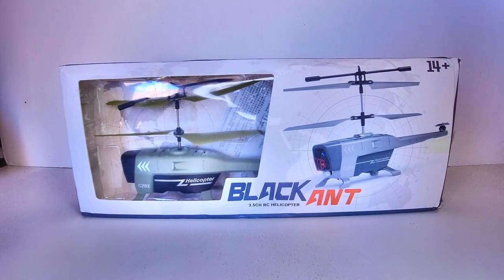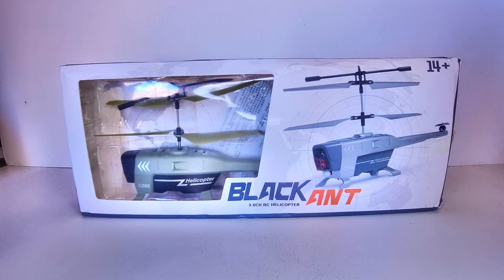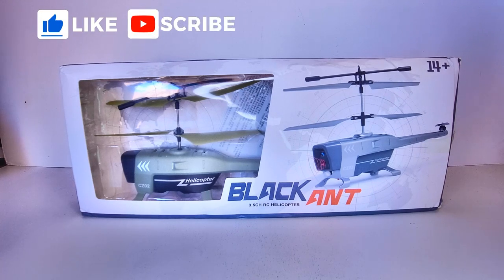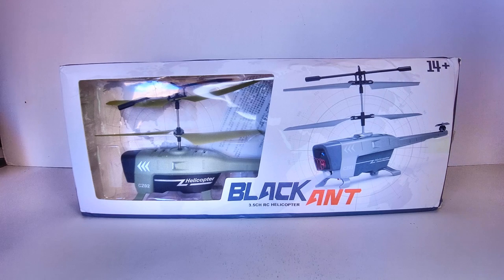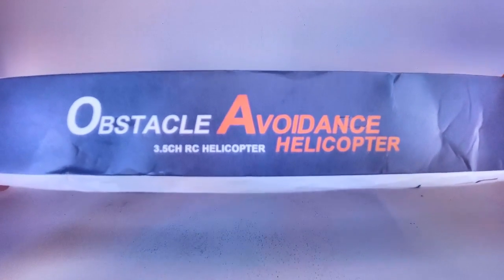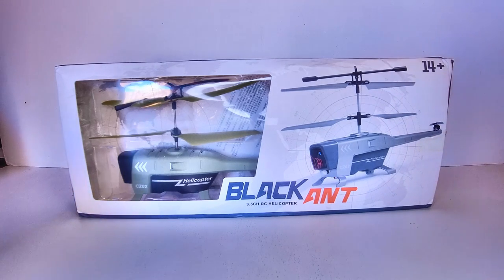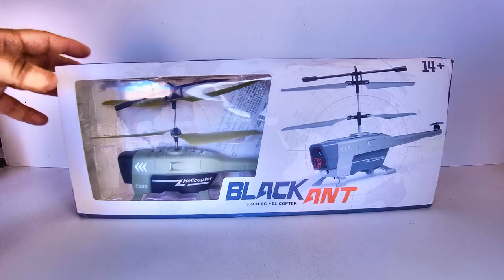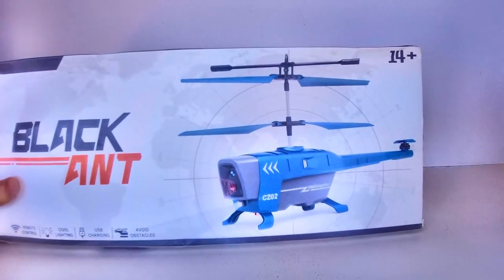Welcome back to the channel. Today I'm reviewing a pretty cool little RC helicopter I picked up from AliExpress for around $30 Australian, about $20 US. It caught my eye because it looks very much like the Esheen E110 I reviewed earlier this year — it's based on the Black Hornet military style spy drone. This one's called the Black Ant and it's a three-and-a-half channel RC helicopter. I've got the army green version, and it also comes in silver and blue.